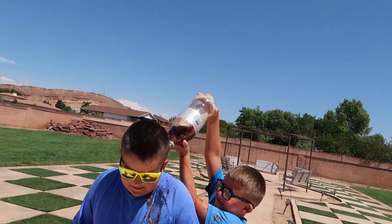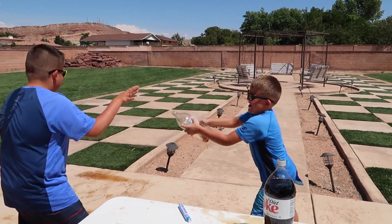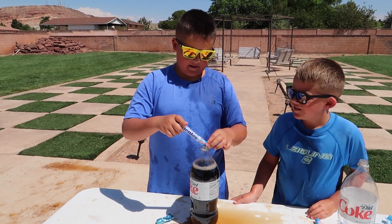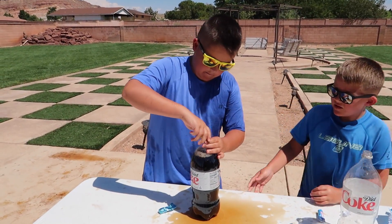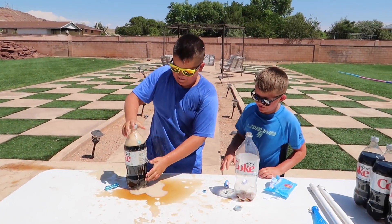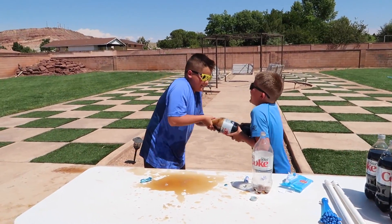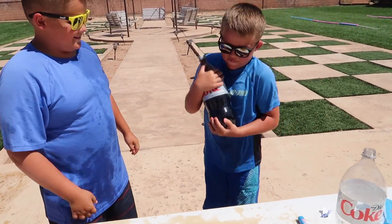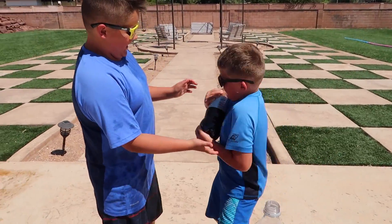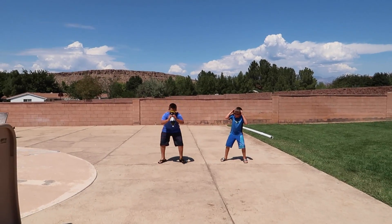Let's do it again. I'm gonna use this one. Make the ends off. I got this one off. That was a pretty big one actually. Shake it up, help me shake it up. Should we do it again? I think that's enough. I want it to be a big one. Three, two, one.